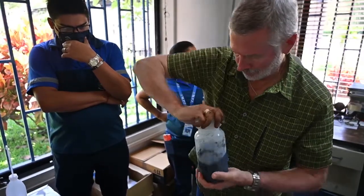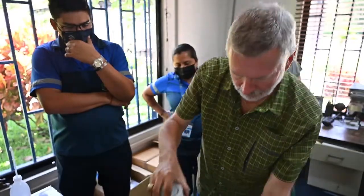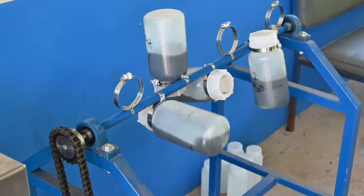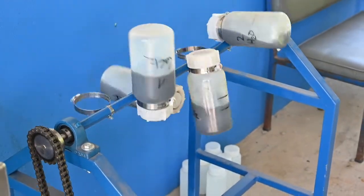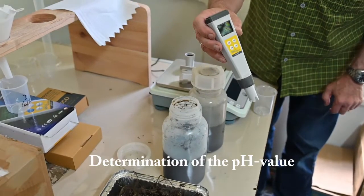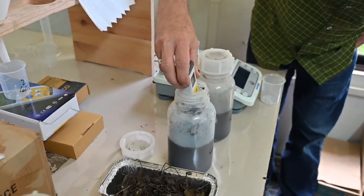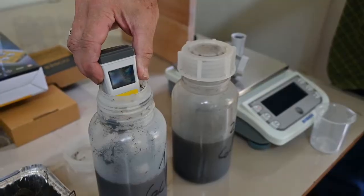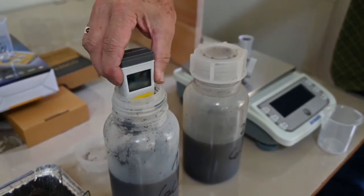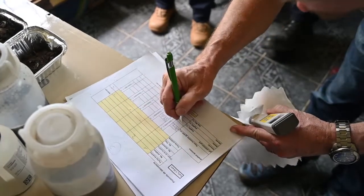Close the bottles tightly. Place the bottles on the shaker and shake them for one hour. After one hour, measure the pH value of the compost by dipping the pH meter directly into the calcium chloride extract. Record the value in the laboratory protocol.